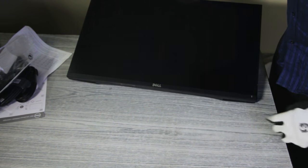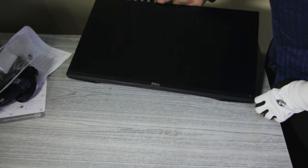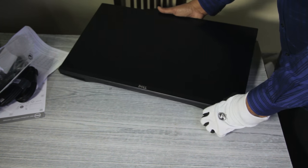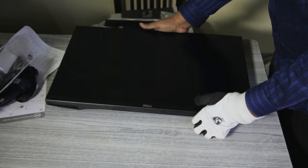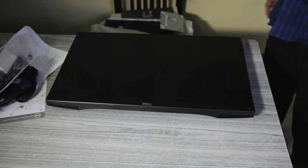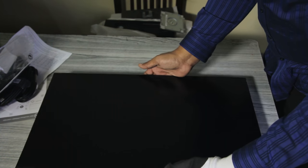The monitor has a physical bezel at the bottom where the Dell branding is placed, and there are no physical grooves there. Below that is the power button, which appears to be a touch-sensitive button rather than a mechanical one.